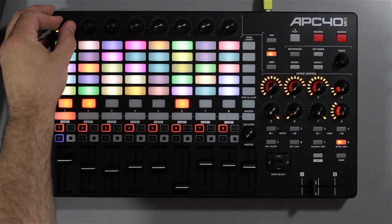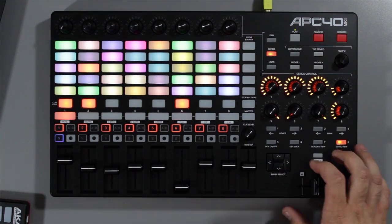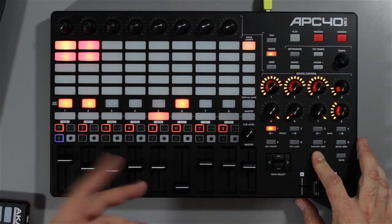You've still got your scene launch across the side, you've got stop all clips, you can change the quantising on the fly — hold down shift and you can choose the amount of quantising from none, 16th notes right up to eight bars, however you want to do it.